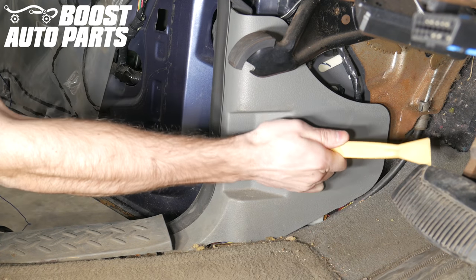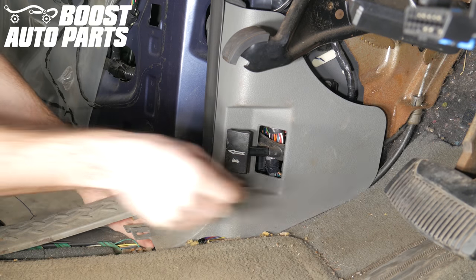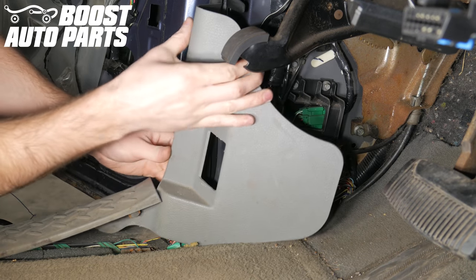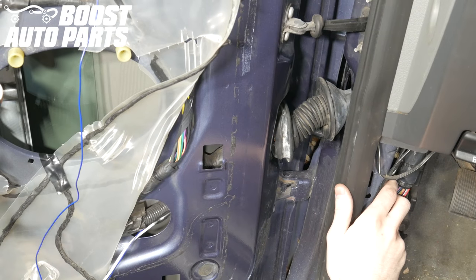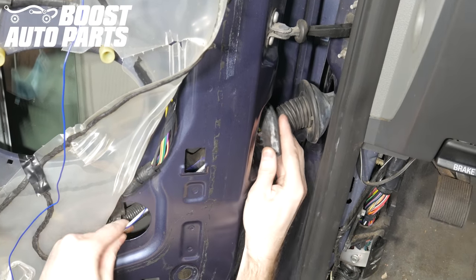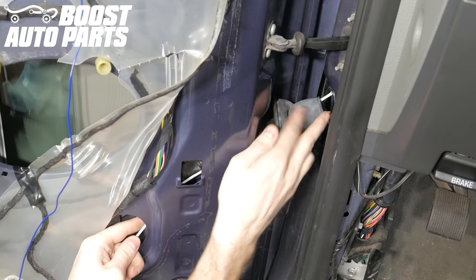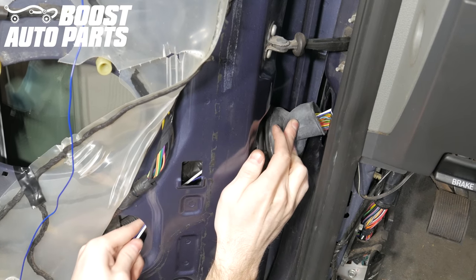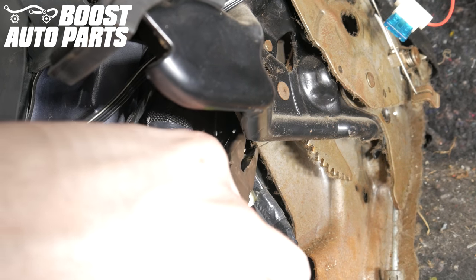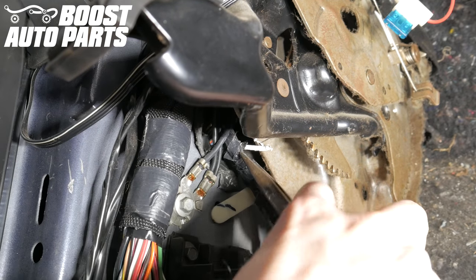Now you need to get access to the inside of the kick panel to receive the blue wire through the door jam boot. Start by removing the trim piece for the hood latch release. Then pull up on the door sill guard while pulling back on the outer kick panel trim piece to remove it. Next, take the taped wire and sturdy metal rod and route it up through the opening in the door into the door jam boot. Be careful when routing this through the door jam boot not to chafe any wires. Route the wire through the other side of the door jam boot all the way into the cab.